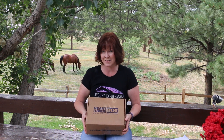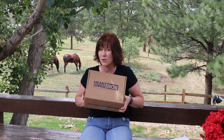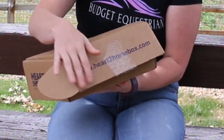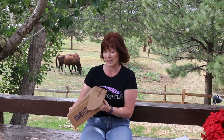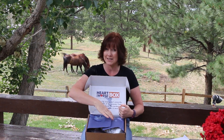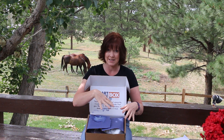Better late than never — this is the July Heart to Horse unboxing video. I don't know why, but this month my Heart to Horse box came a little bit late. Unfortunately I've already opened it because something leaked inside and I wanted to make sure it wasn't going to continue to leak, so I did open it up already.